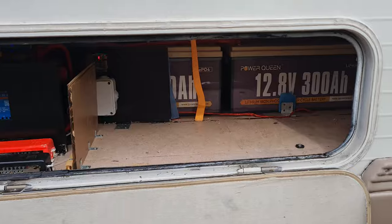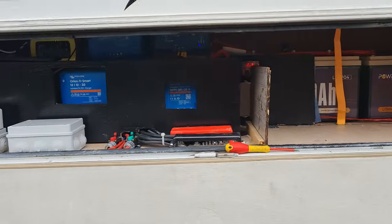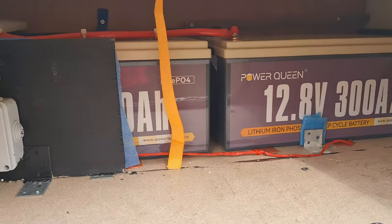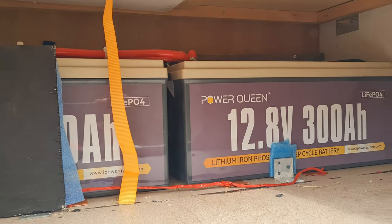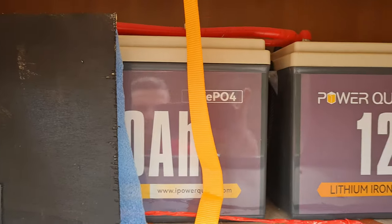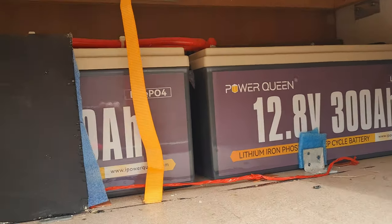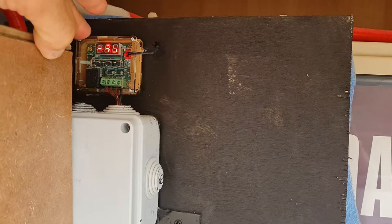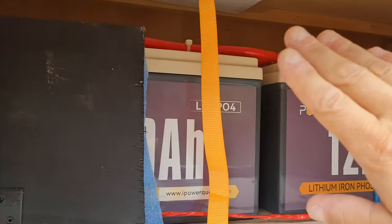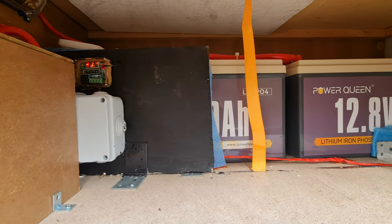Andiamo ad analizzare cosa è stato fatto fisicamente. Come potete vedere, questo è il gavone dove c'è tutta l'impiantistica Victron, e qua c'è il banco batterie installato all'interno di una costruzione in legno parzialmente isolata con del sottotappetino da laminato, che va ad isolare termicamente. Tutta la gestione dell'impianto viene gestita da questo termostato ambiente con la sonda che va all'interno della costruzione: questo termostato è il sistema che gestisce la temperatura delle batterie nel vano.